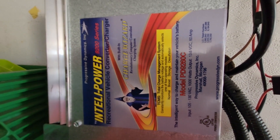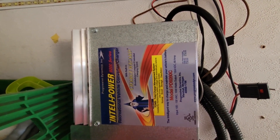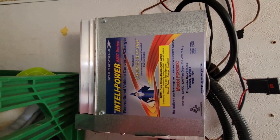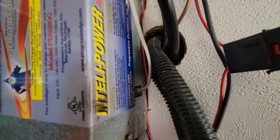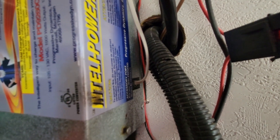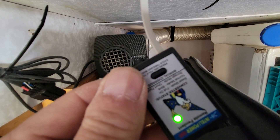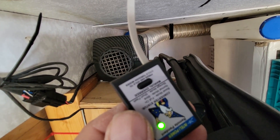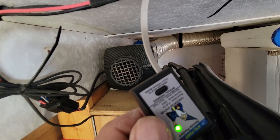I forgot to mention that my IntelliPower converter is not compatible with lithium because it doesn't reach the 14.4V charge voltage that lithium needs. It can provide the amperage but not sufficient voltage unless in boost mode. So I purchased a small pendant — you can see it plugged in with the gray wire. Holding down the button cycles through normal charging, boost charging, or float charging, letting me manually control my converter to charge my lithium batteries to 100%.